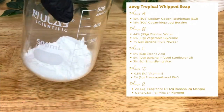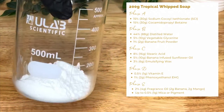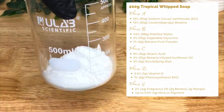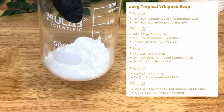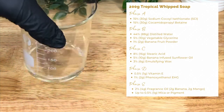First of all, we have 15 or 30 grams of sodium cocoyl isethionate, or SCI. This is your anionic surfactant with great cleansing and foaming abilities, and the powder is easier to work with than the noodles. Make sure you're wearing a respirator because you do not want to breathe this in.